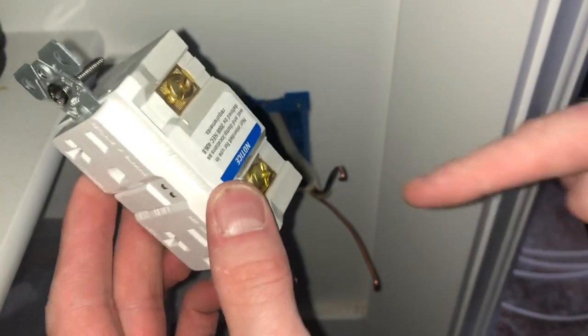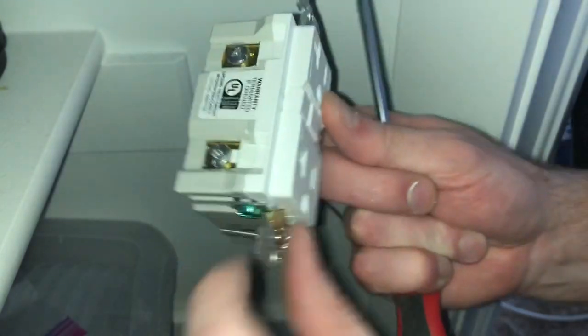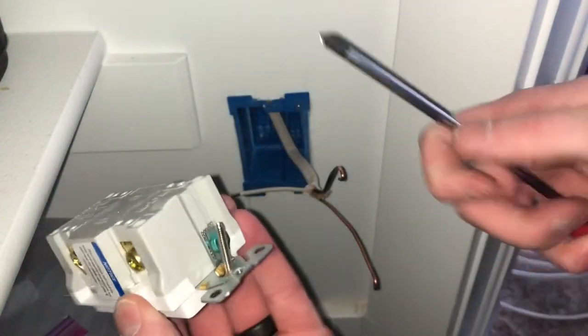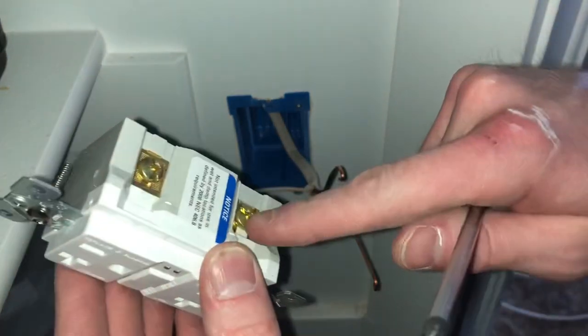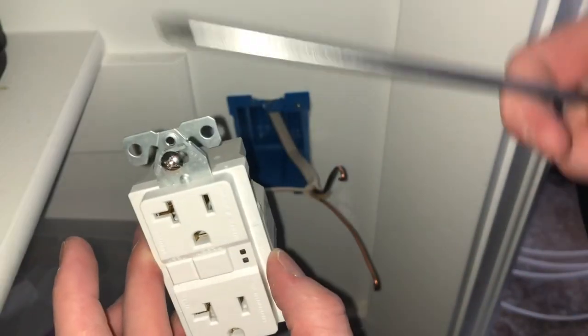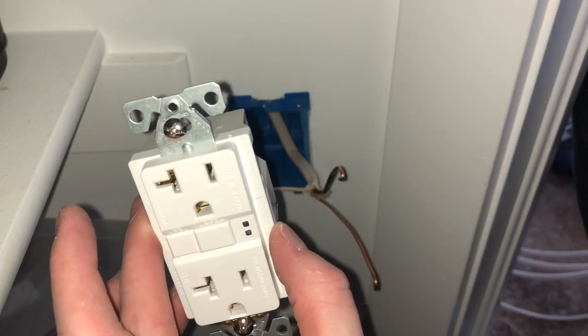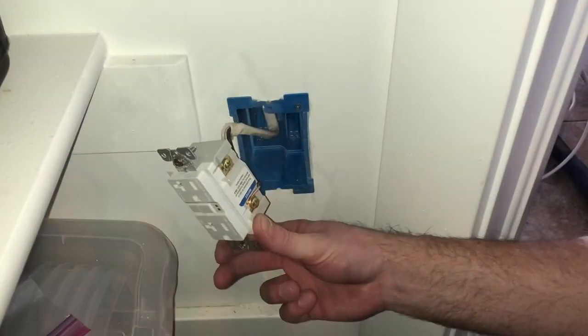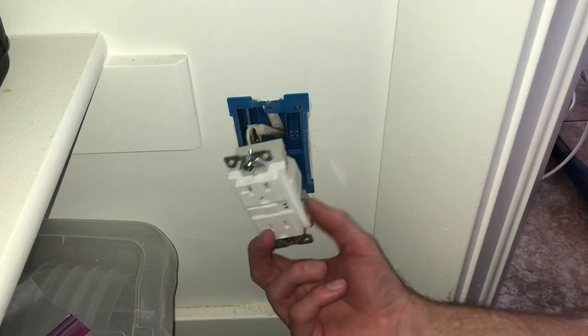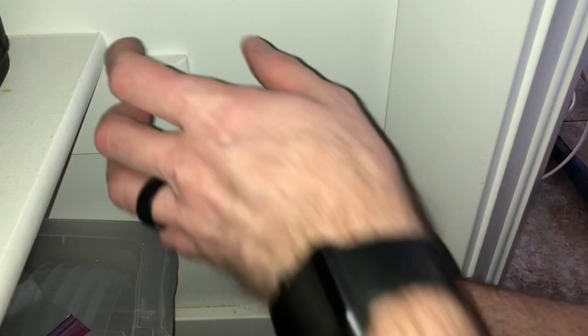We're going to add the black wire onto the gold side, the white or common onto the silver side, and the ground at the bottom terminal. I want this to have constant power without needing the light switch to be on in order to provide power. Once this is all wired up, the next step is to screw everything in and put the faceplate on.